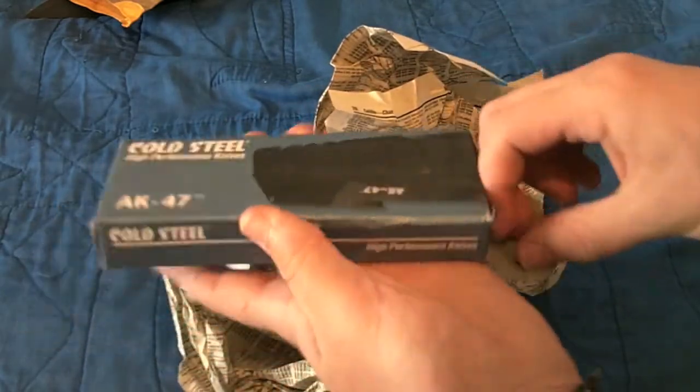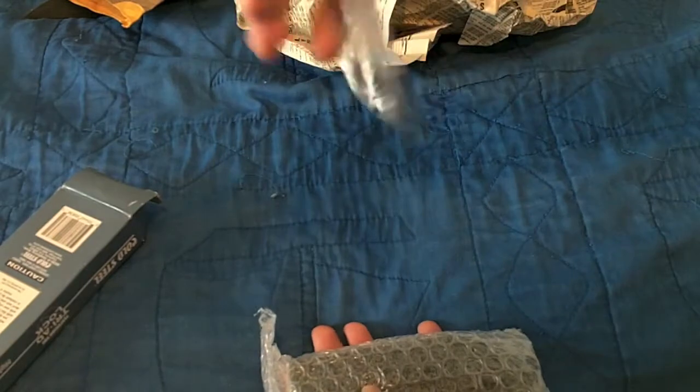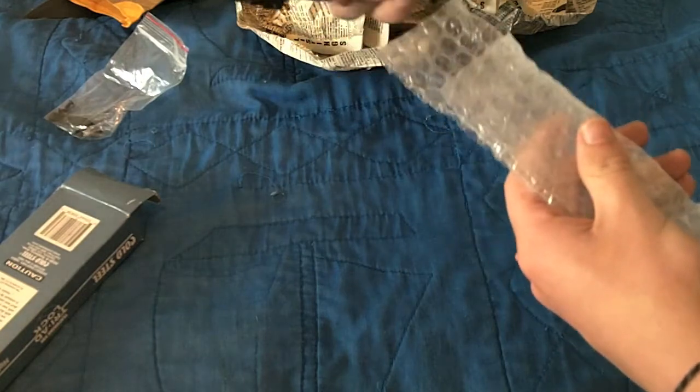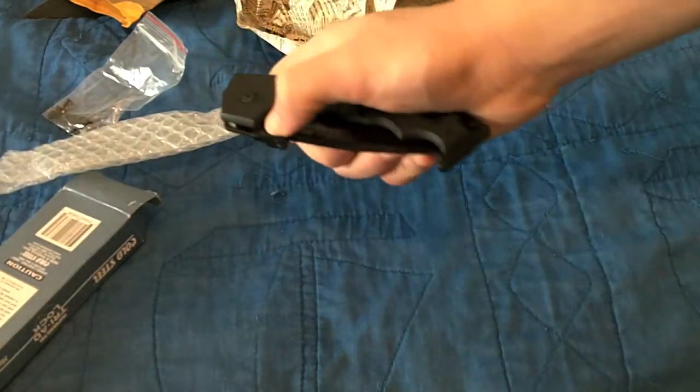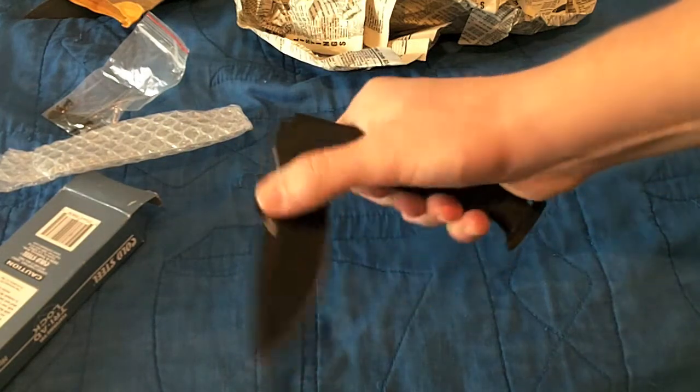This is going to be the most high-quality, slash expensive, knife ever in my collection. Here's an extra pocket clip he sent in case I wanted that. And here's the knife. Oh yeah. Oh my God. That's amazing.